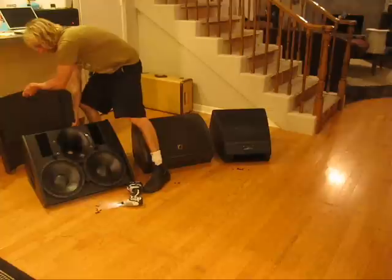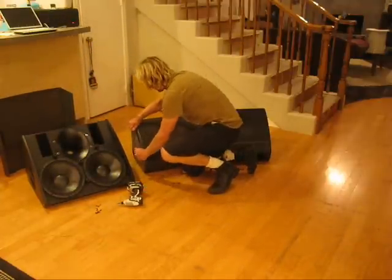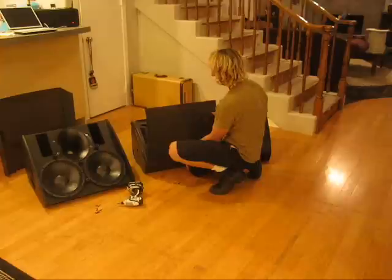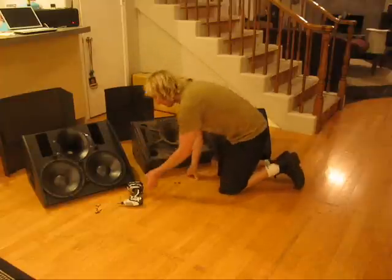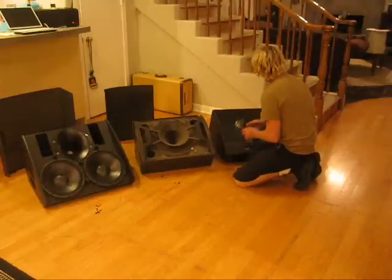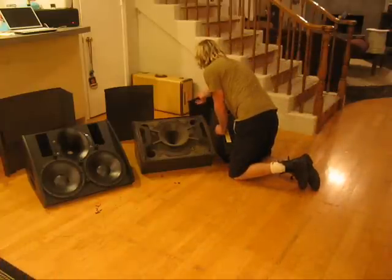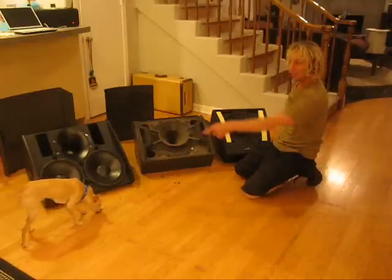There we go. That's what the inside of a DMB looks like — pretty impressive. And there's the sexy insides of an Allacoustics 115. And the inside of a Micro Wedge.